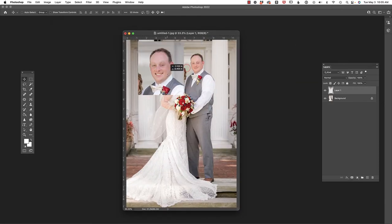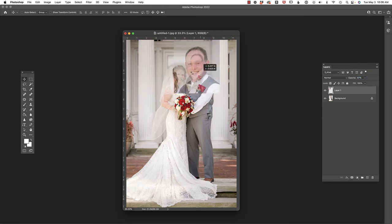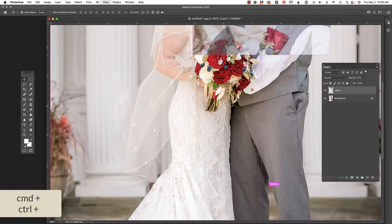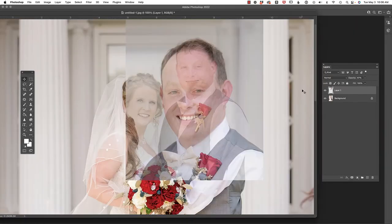The first thing we notice is obviously the sizing is off, and there might be a color issue as well, but we'll see. I'd like to transform this to fit the image better. I'm going to drop the opacity of Layer 1 so I can see through to the background layer and line these up better. Let's zoom in with Command/Control plus spacebar to access the pan tool and reposition this.